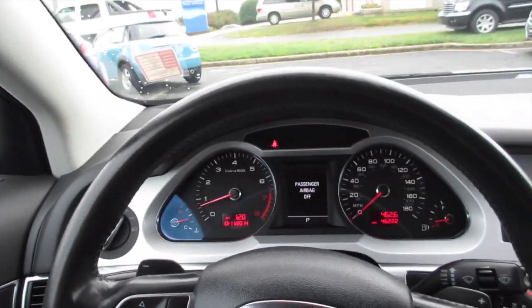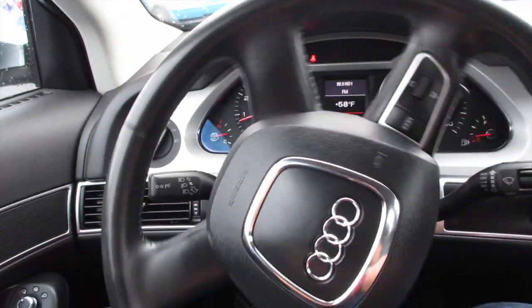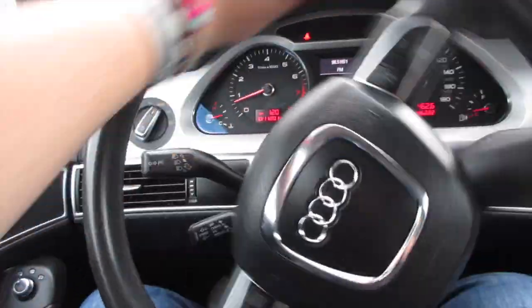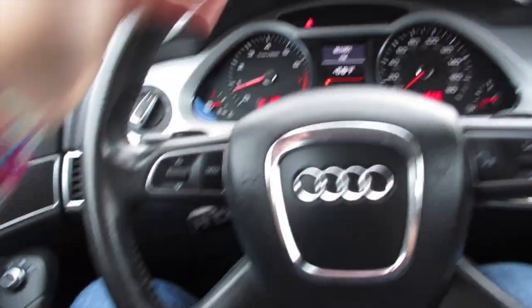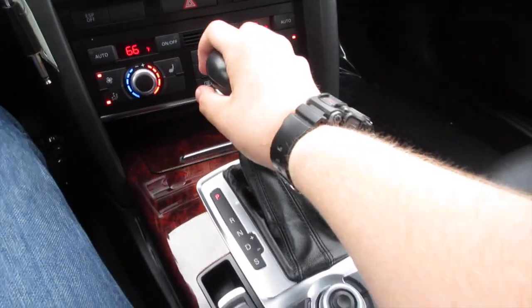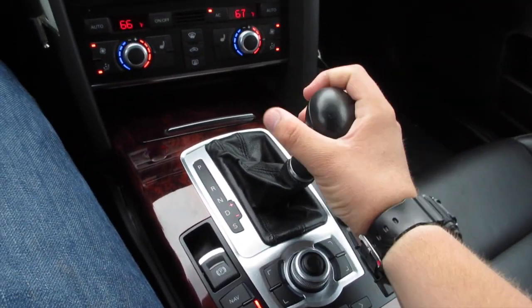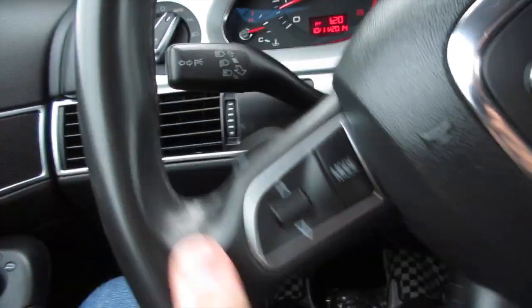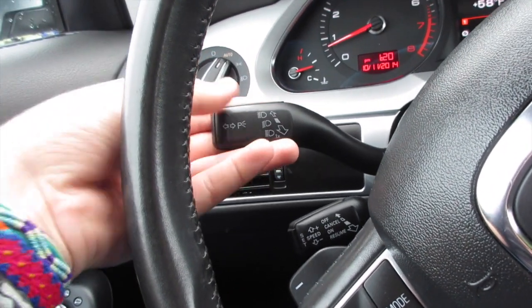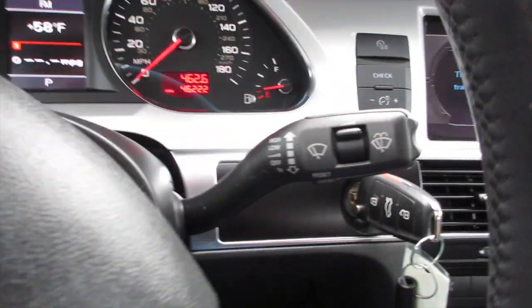Coming inside this Audi, you have a very nice leather-wrapped steering wheel with very smooth power steering. Down here you have all your audio controls and your paddle shifters behind the steering wheel for your six-speed automatic transmission with sport and manual shift mode. Back here you'd have your cruise control and your parking light controls with brightness settings.